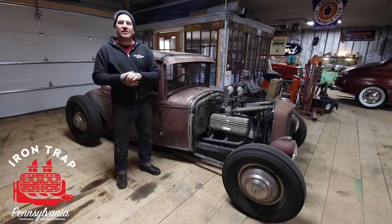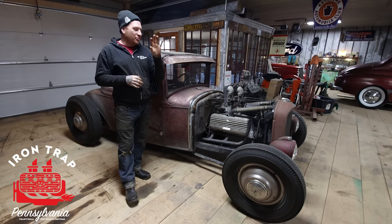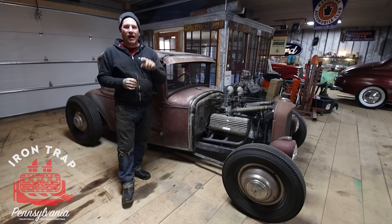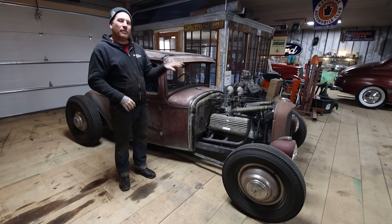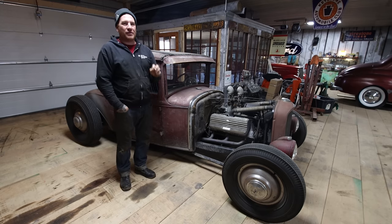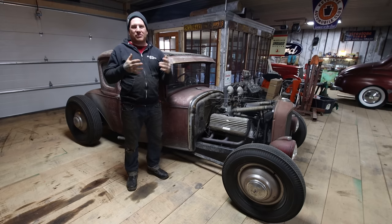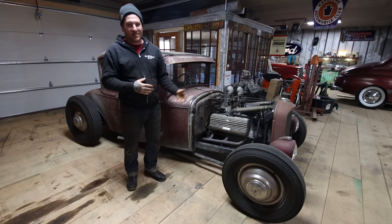Hey guys, I'm Matt from Iron Trap Garage. Today in our Hot Rodding 101 series, we're going to do a deep dive into an East Coast style hot rod. We're going to be using my Pagoda City Coupe to show you some of the things that give the car that style that instantly makes you think of an East Coast style hot rod.